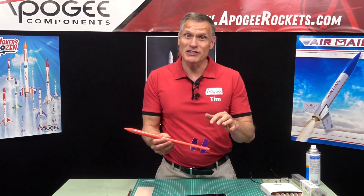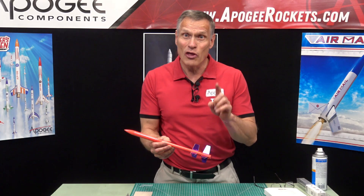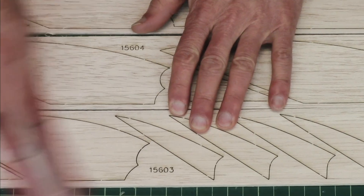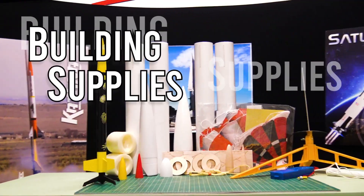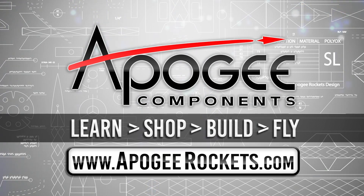How do you make fins that have a metallic appearance like this one right here? That's what I'm going to show you in this video. Welcome to Advanced Construction Videos where we show you how to tackle rocketry, building techniques, and more. On our website we sell kits, motors, building supplies, and electronics. So come and learn, shop, build, and fly when you visit us at apogeyrockets.com.